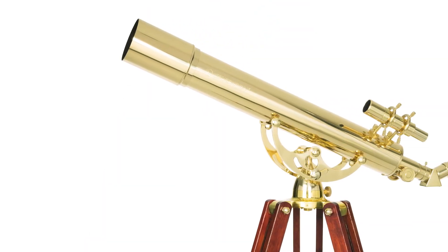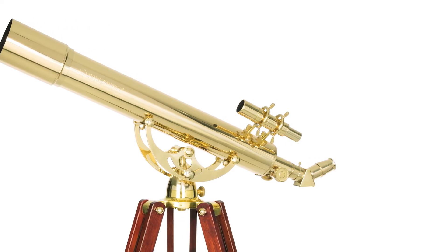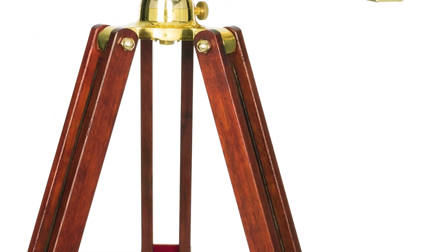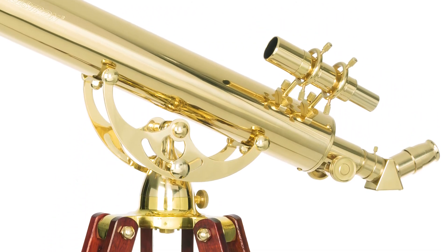The functional 80mm refractor optical tube is well suited for terrestrial or casual astronomical observing. Erect image viewing orients objects right side up, perfect for viewing landmarks or wildlife.